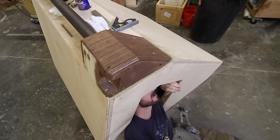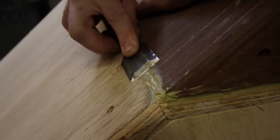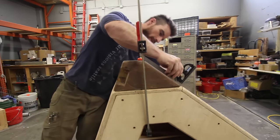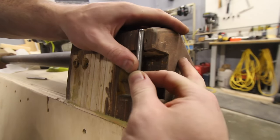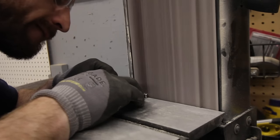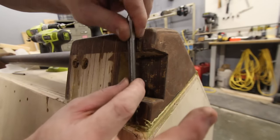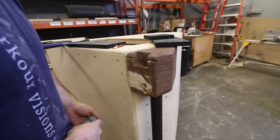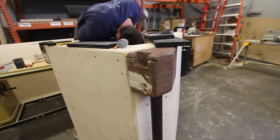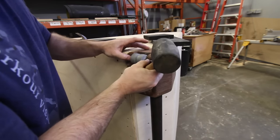I then went in and attached the feet with some reinforcing lag screws from inside. You can see me putting on the axles for the wheels here. I ground down the sides so that they would fit into these undersized channels that I built, and then with a hammer the wheels just hammer right into that slot.